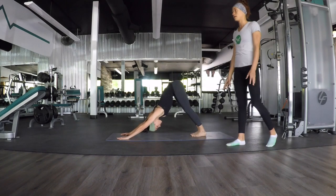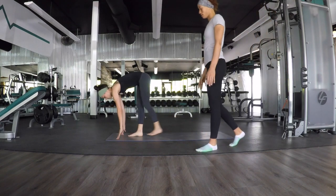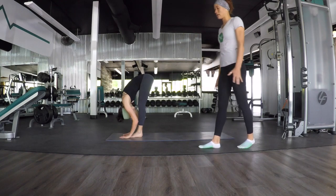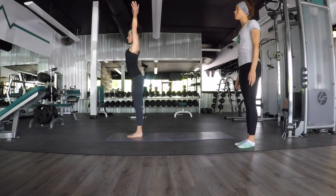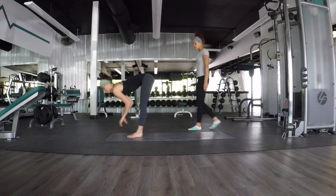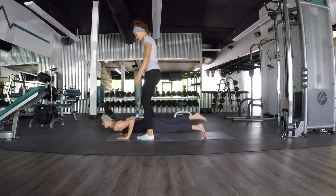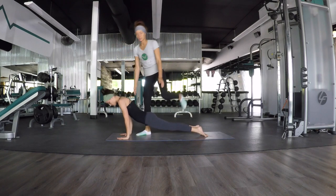One more time. Inhale, look forward. Exhale, step. Inhale, halfway lift. Exhale, forward fold. Inhale, mountain pose, rise up to Tadasana. Inhale, upward facing dog. Exhale, downward facing dog. Good.